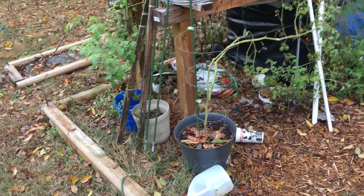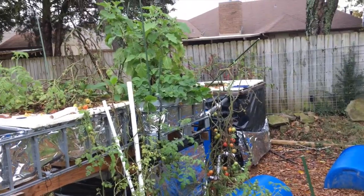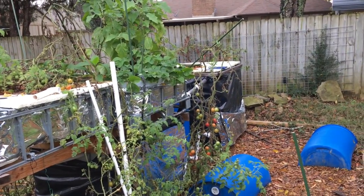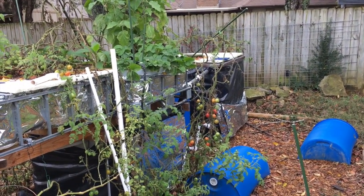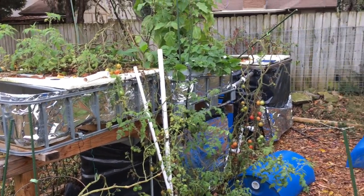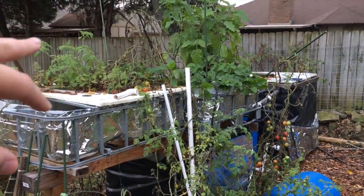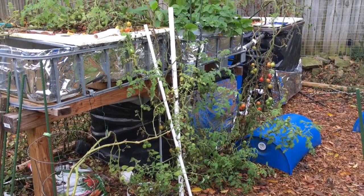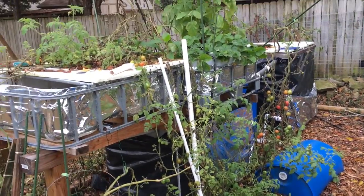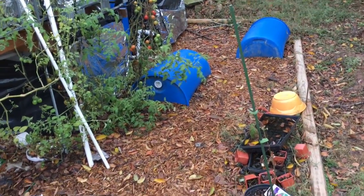To be honest, it looks horrible right now. I've really neglected this thing tremendously in the last month and a half. I've tested the water like once or twice in that time, which is kind of bad. The fish are doing fine though - I still feed them daily. The rest of it is looking like a mess. I still have quite a bit of tomatoes but I don't eat a lot of them. I'm probably gonna cut off a lot of this and get it prepared for the fall and do some replanting.